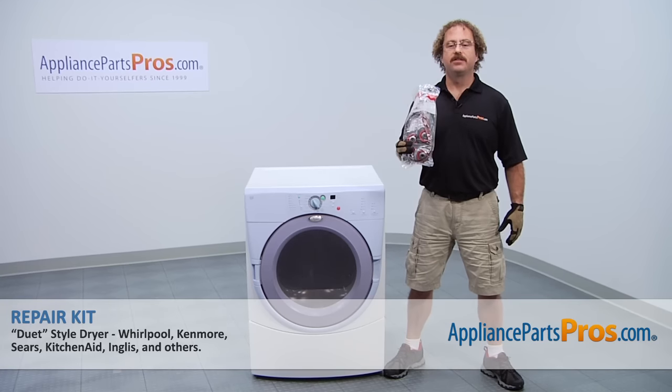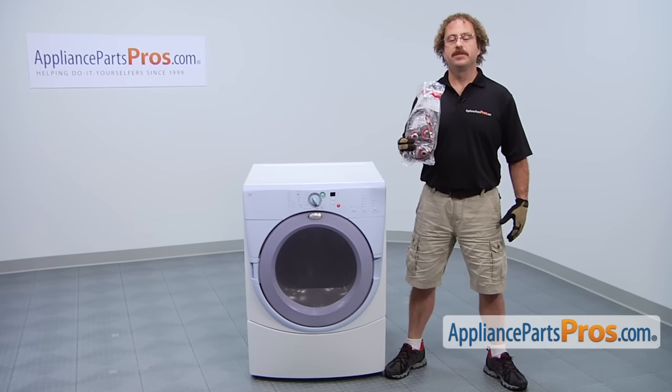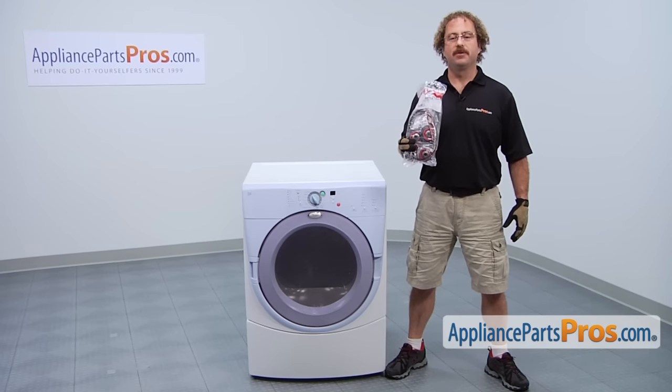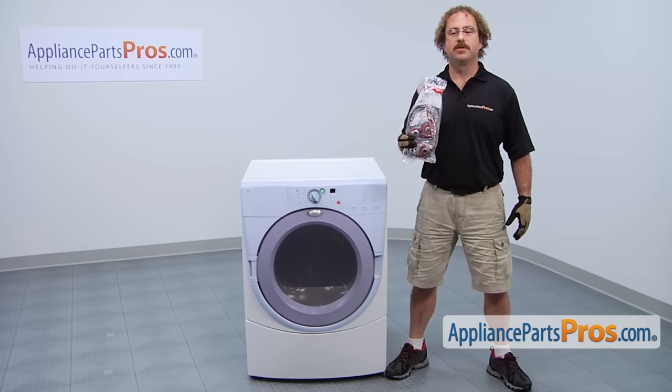In this video we're going to show you how to change out the Whirlpool Duet Dryer Repair Kit. It's going to be a very easy repair and it should only take a few minutes to show you how to do it. If you already have one of these, great. If not, you can click on the link below or get it at AppliancePartsPros.com.